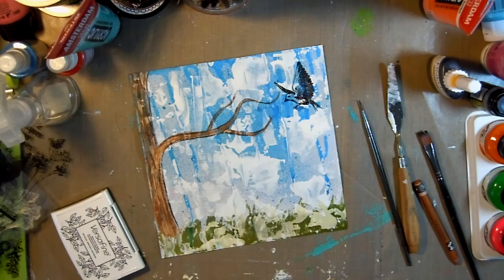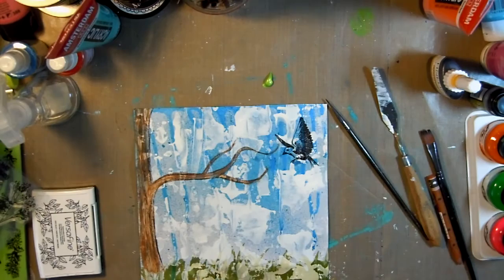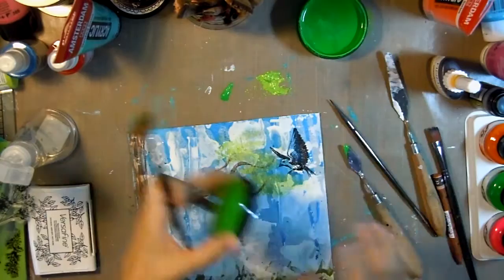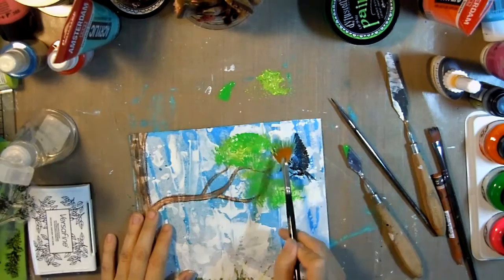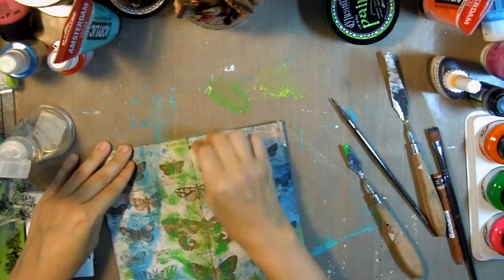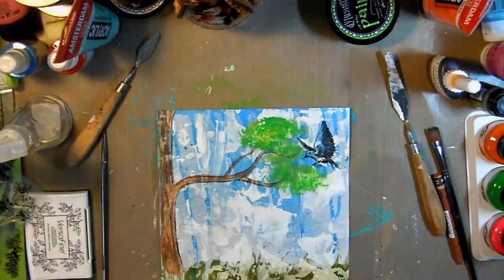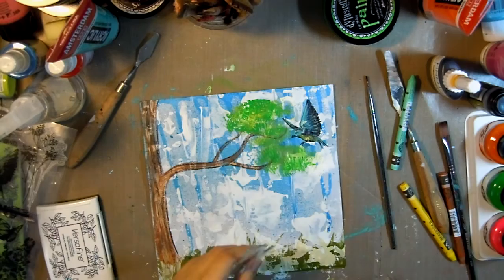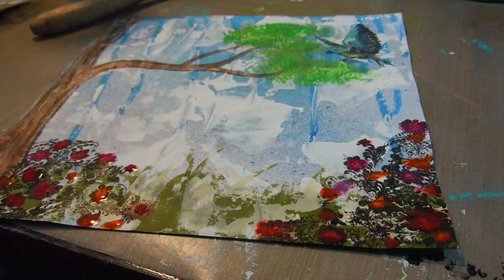I'm stamping this birdie in there — I'm sorry, I don't know the names of these stamp sets; I take them out of the packaging and put them in a little bin so I don't keep track of the names. I'm using some PBO Studio Acrylics Iridescent Green-Yellow and a little bit of Distress Paint in Cut Grass, painting my leaves with a fan brush, then going back over the birdie to add some color with the Neocolor 2s.